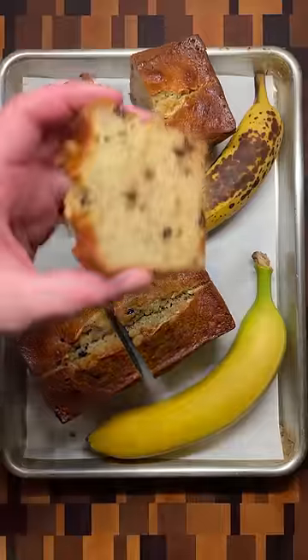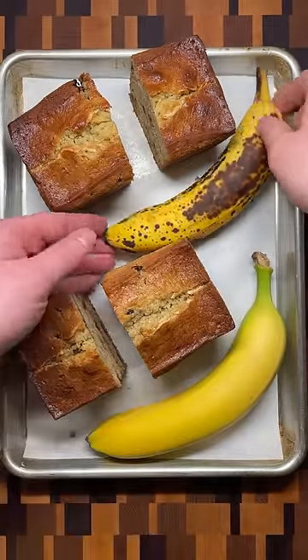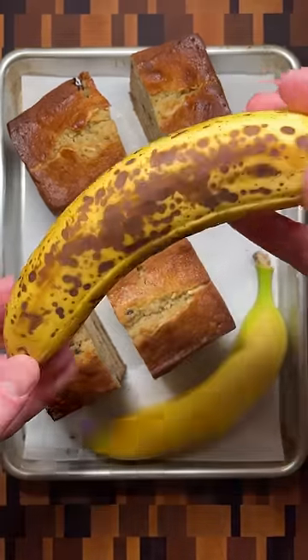By tasting a piece from each, the second change is obvious. As bananas ripen, there are more compounds that contribute to a stronger smell and flavor. So for the softest banana bread with the most banana flavor, use overripe bananas.